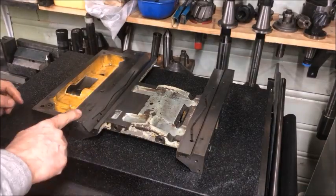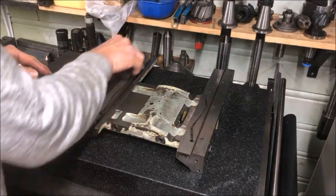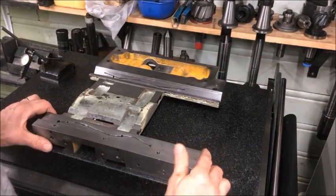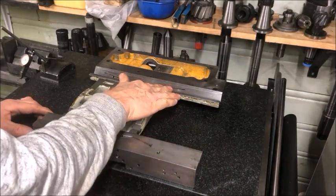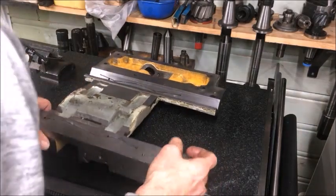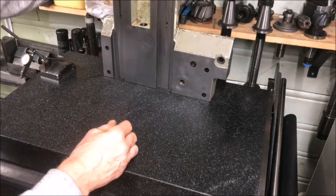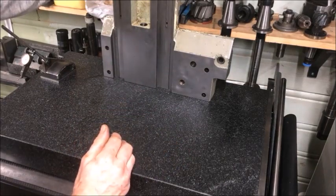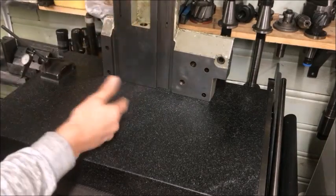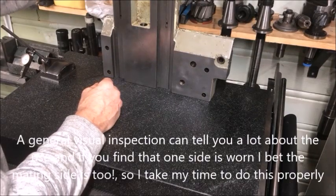Here we have the saddle. It's very important to stone it so it is completely free of burrs so you don't damage your surface plate. Then clean it off — be especially careful about this. As we discussed, this side is not going to be worked on; I will not scrape that side because the bed itself would not be scraped or machined. On the other side, I suspect the flats are worn and we need to verify the overall geometry. A general inspection with the surface plate here — the overall machining quality is very good.